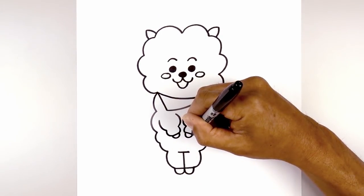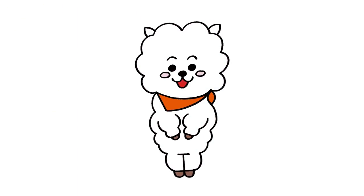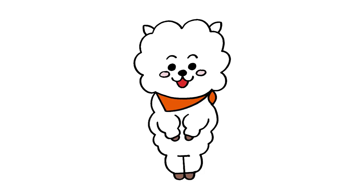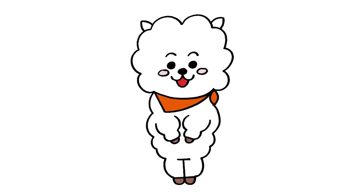We'll do the same thing on the right and that's pretty much it. There we have it — there's RJ from BT21! I hope you enjoyed today's lesson. Make sure you subscribe and send me your requests in the comments below. Thanks for watching and we'll see you again soon.